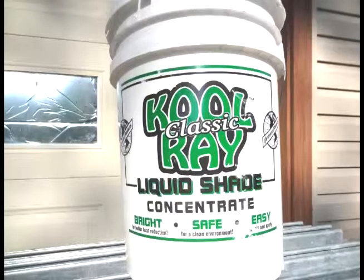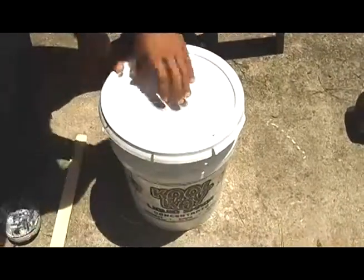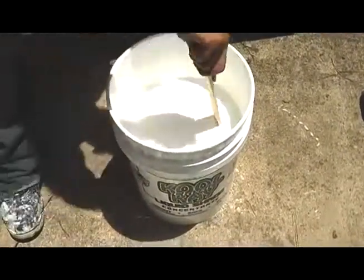Coolray comes in five-gallon pails and is available from a wide variety of greenhouse supply companies on the internet. You can also get a sticker compound, which appears to be little more than watered-down Elmer's glue. This causes the wash-off rate to slow. Using several five-gallon buckets, we mixed up a thicker-than-normal concentration to gain better reflection. We used approximately one gallon of Coolray to three gallons of water, giving us four gallons of final solution for each gallon of Coolray, which works out to about 20 gallons total.